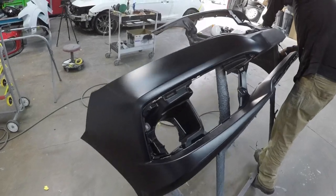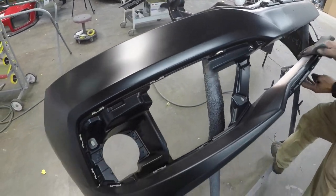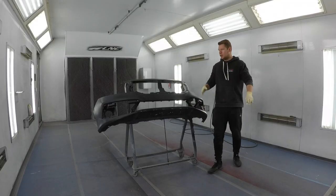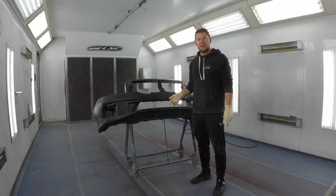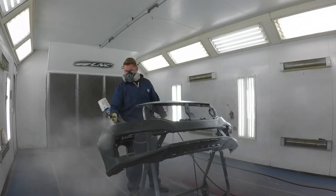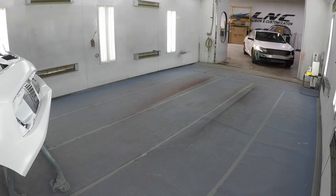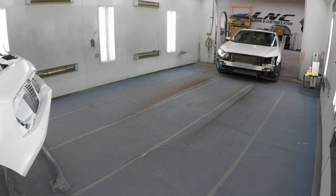We have a new bumper as well as a coating on it, so we're gonna scuff it up with 600 grit. Bumper's prepped, washed, and ready to go. I'm gonna seal the bumper first since we're not gonna seal anything else on the car, so that way while the bumper is drying we're gonna mask up the car.